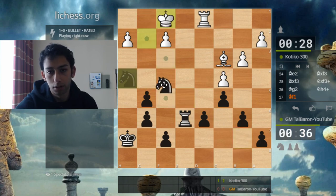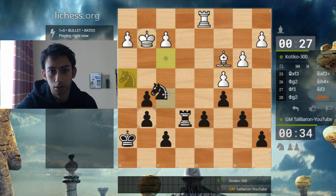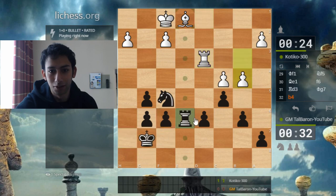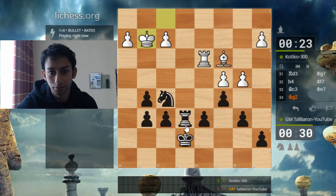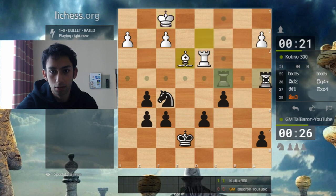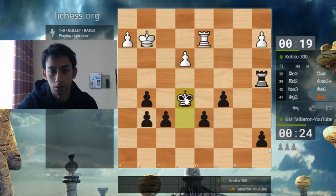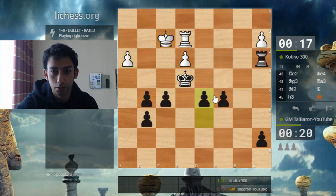But this is still amusing — all the pieces are running away. Mr. Kotiko 300, if you only knew what a clown you're facing.